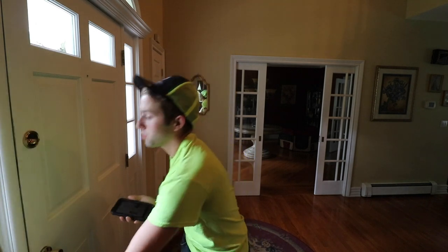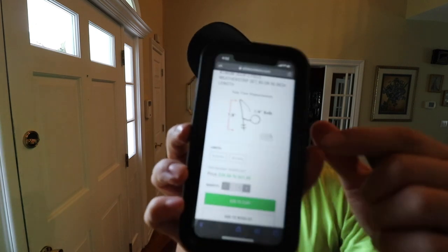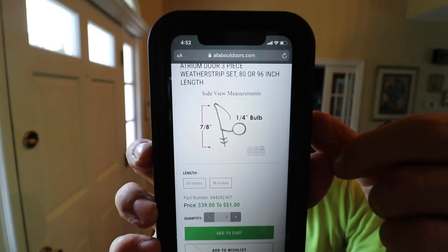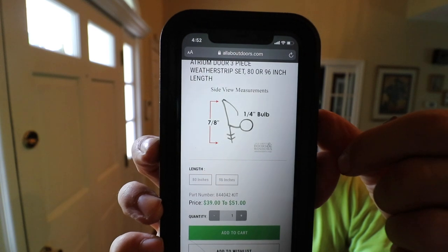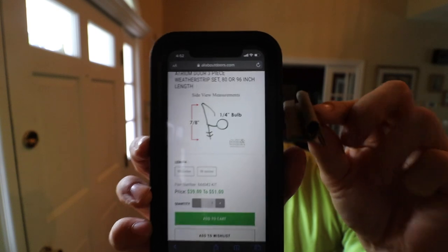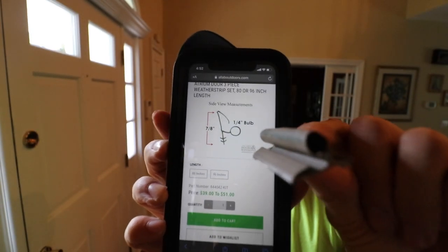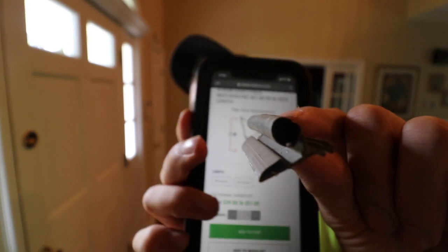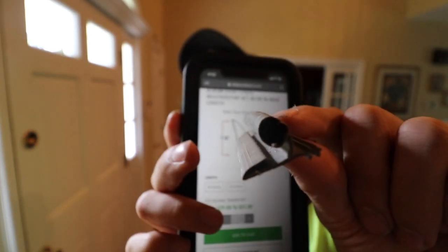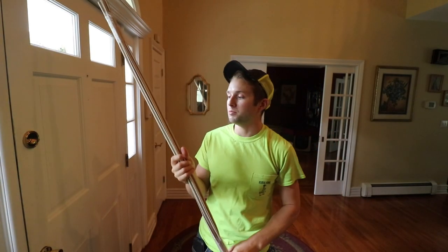The style of weather stripping I have is called a hinge and bowl weather strip. On their website, they give you an exact diagram of what it looks like and some measurements. I was able to take the sample piece I removed from my front door, measure it, and it's pretty much an exact match. The only thing that's slightly different is the hinge part on my door is a little bit shorter than the one they sent me, but I'm pretty sure it's going to be fine.